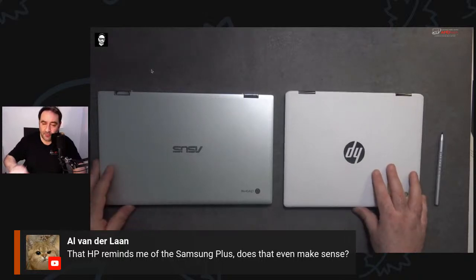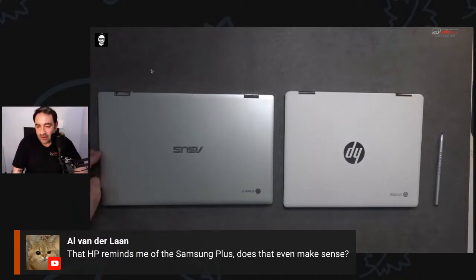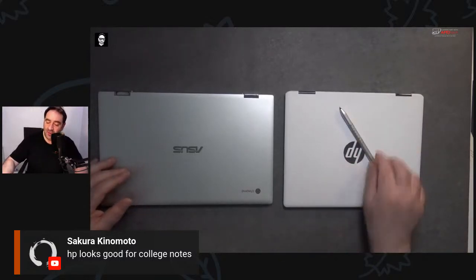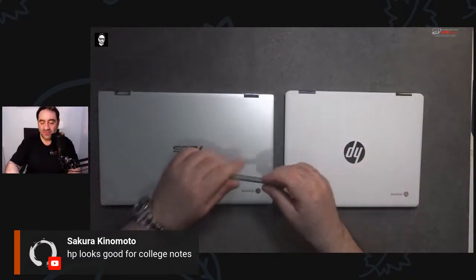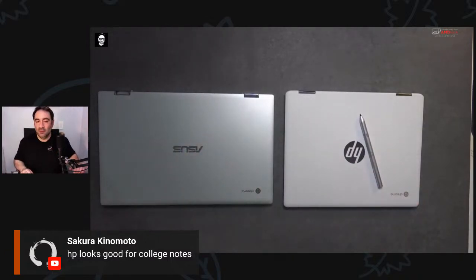It's been a crazy week in Las Vegas — we've got two cases of a certain illness spreading around. College notes are going to be a strong use case — HP is definitely targeting students with this. The pen is great for taking notes — it's a new universal standard that can be used across multiple devices with USB-C charging.